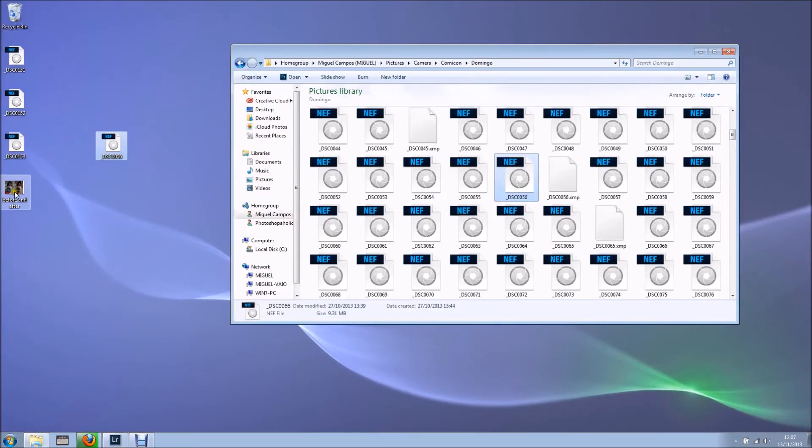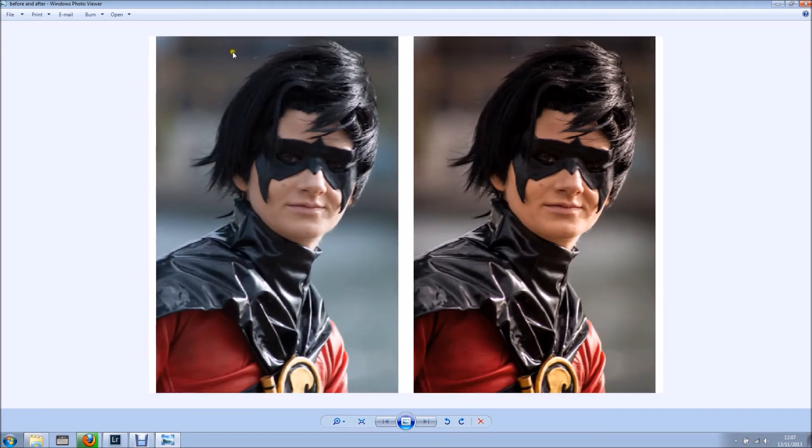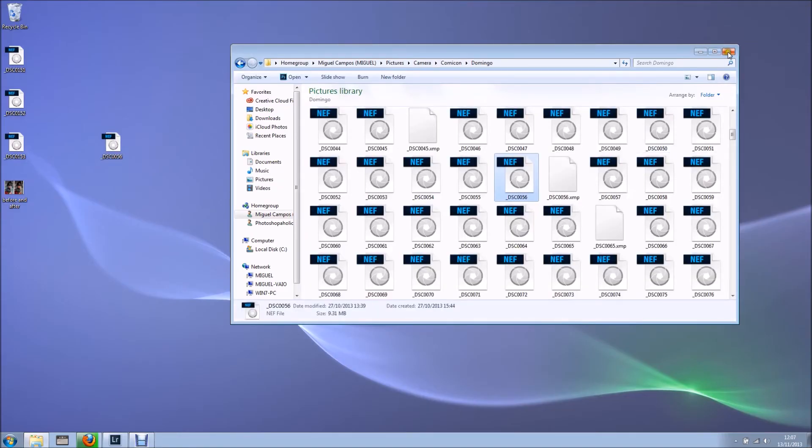I'm going to minimize it and as you can see, there's the before and after right here — at a lower resolution because I told Lightroom to do it at 72 dpi.